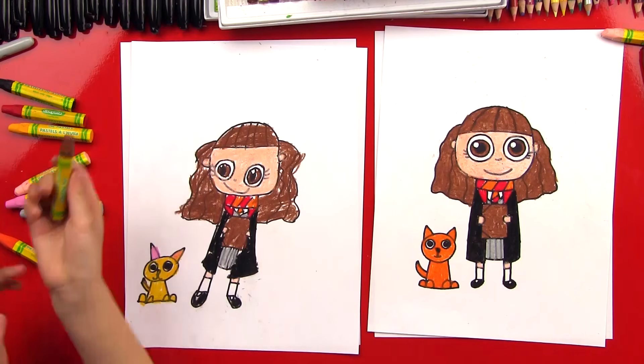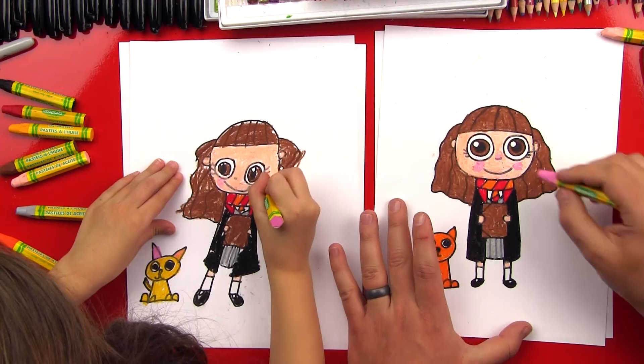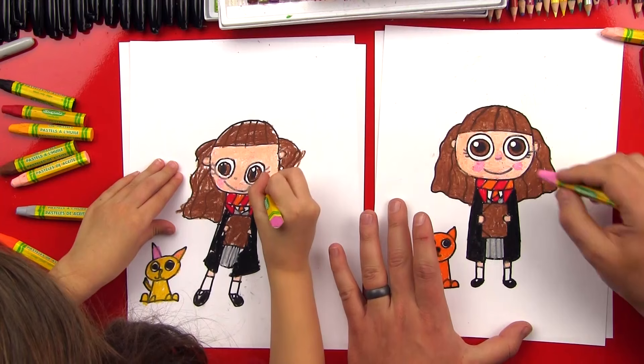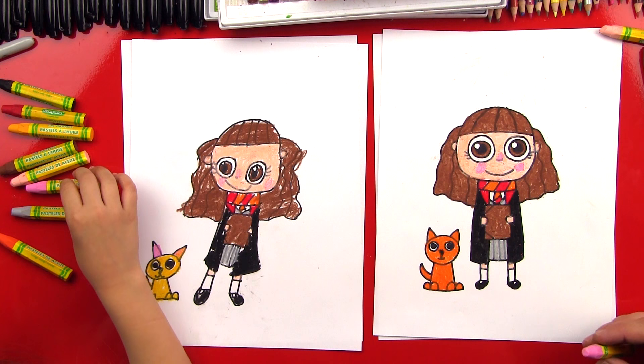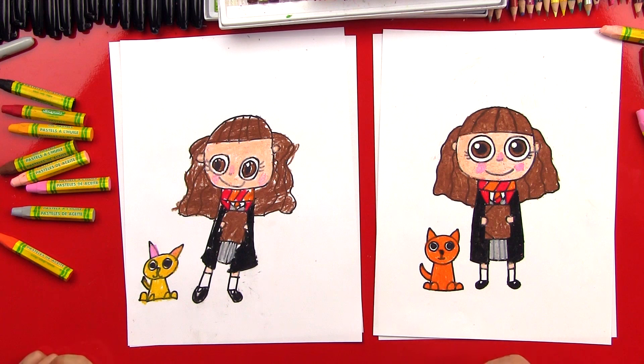There. Good job, you did awesome. The last step — we're going to get our pink because she's outside and kind of cold, so we're going to give her rosy cheeks. A little pink on her cheeks and also on her nose. One thing to remember with oil pastels: make sure you blow the shavings off into a garbage, not onto the floor, because it will get in the carpet and mom and dad won't be happy with that.